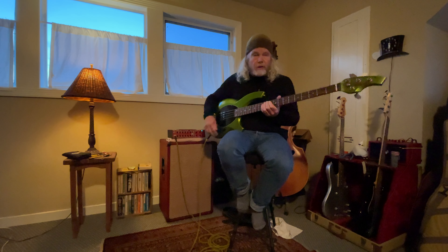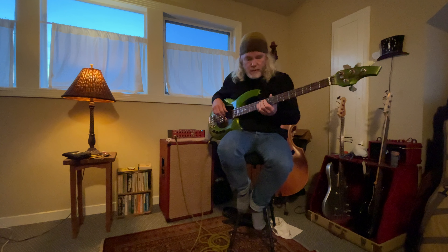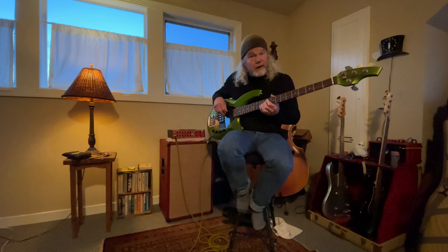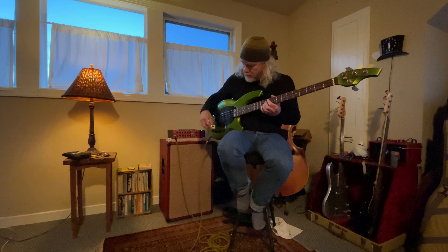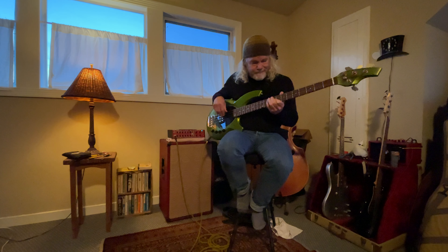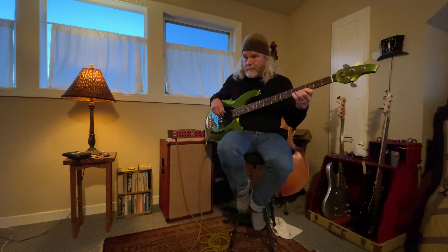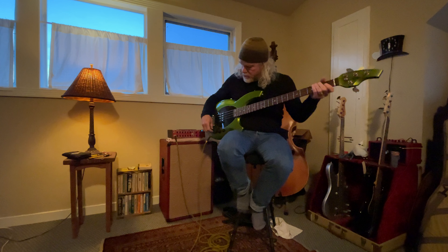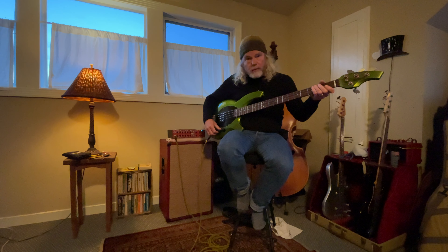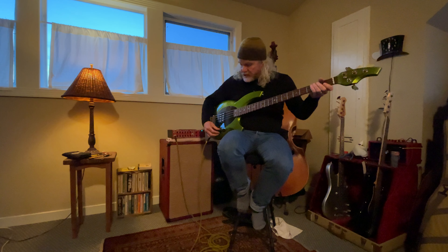Now I'll do the same thing with the bass — my neighbors will be unhappy with me for this one. So that's the whole variety. I tend to usually boost the bass a little bit, cut the mids a little bit, and cut the highs a little bit.